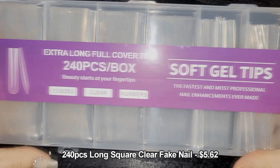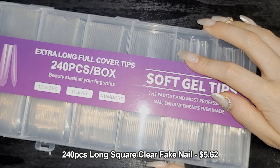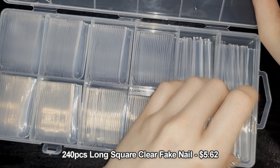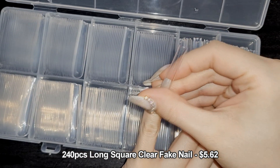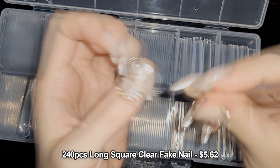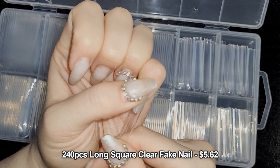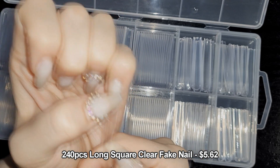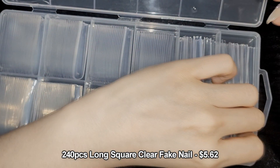I also bought this set of soft gel tips — 240 per box, 12 sizes. I bought them because when I take off my current nails I'm planning to do, just for fun, an extra-long set. I probably won't be able to wear them even a full day, but it will be so much fun to do a crazy set. The smallest size actually fits my pinky.